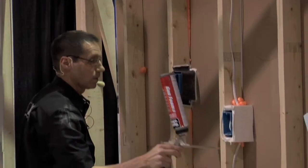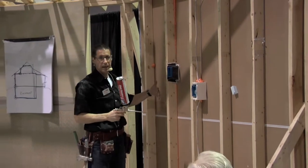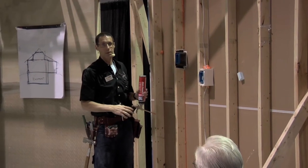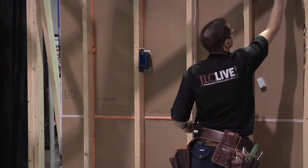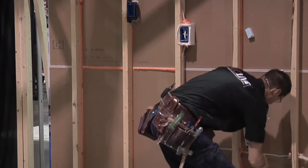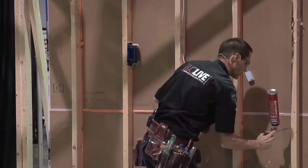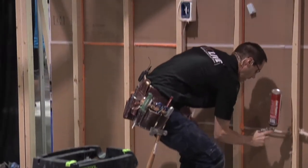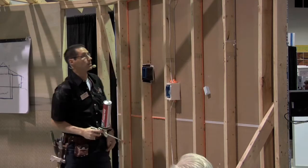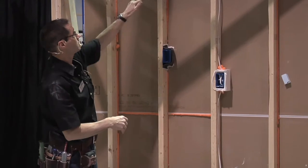Why am I sealing on the outside? Because once the drywall is on, I won't be able to seal on the inside. If you go to this extreme you're really covering all the bases. It doesn't take a lot of time, and it's going to improve the performance of the building, the performance of the insulation, and lower the fuel bills — all because we've taken the time to seal every crack and every potential leakage point. The foam is really critical. Gaps are all sealed: plates, everything.